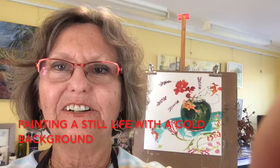Hi, I'm Christine and I'm going to take you through some work on this still life that I've got behind me. I'll show you in a minute how I've set it up and then I'll get to work.